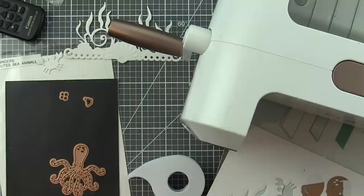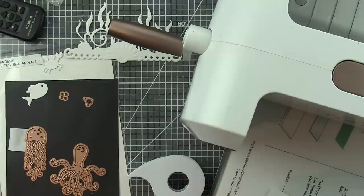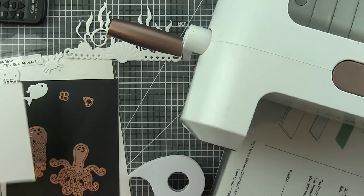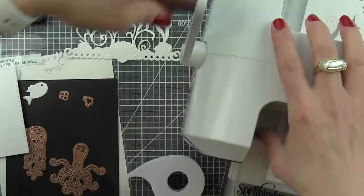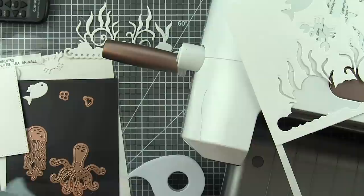Once I have all of my pieces die cut, I'm going to do multiples. I think it really helps reinforce the look and feel of the scene and fills my ocean with lots of cute critters. So instead of one fish, one jellyfish, and one crab, there's actually going to be four fish, three jellyfish, and one crab. You could also use any combination - the only one I didn't use is the octopus.